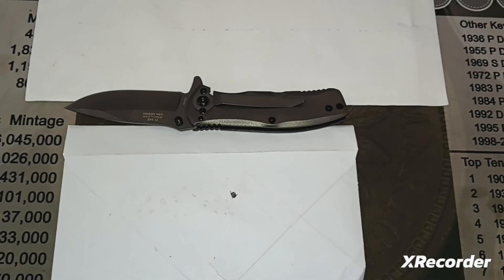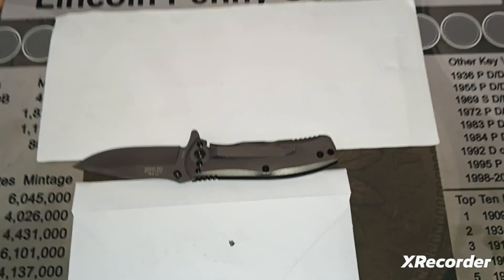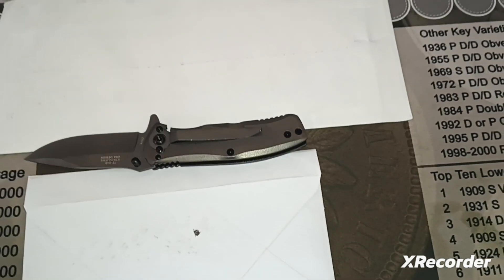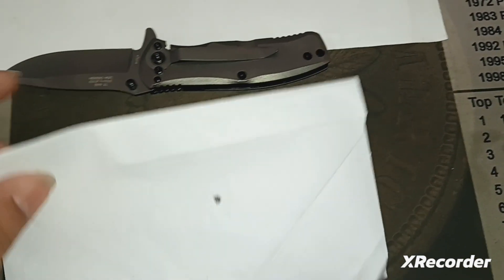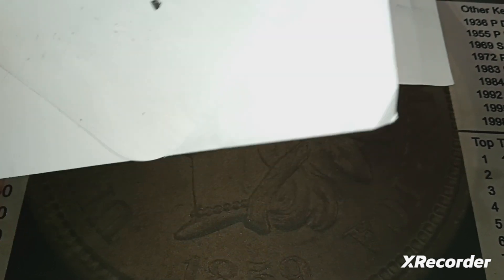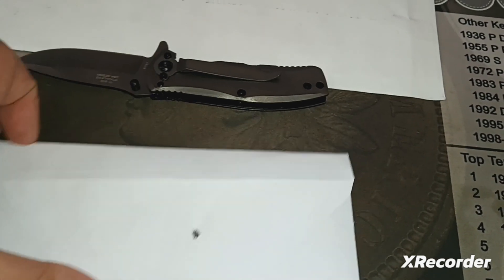I got another mail call. I'm not filming on the tripod this time since it's a small mail call and I don't feel like setting up. I have one package I haven't opened and one I already opened but hadn't shown on YouTube. This is a giveaway win from Nathan Trevor — American Collector — definitely a good channel to subscribe to with some great videos.